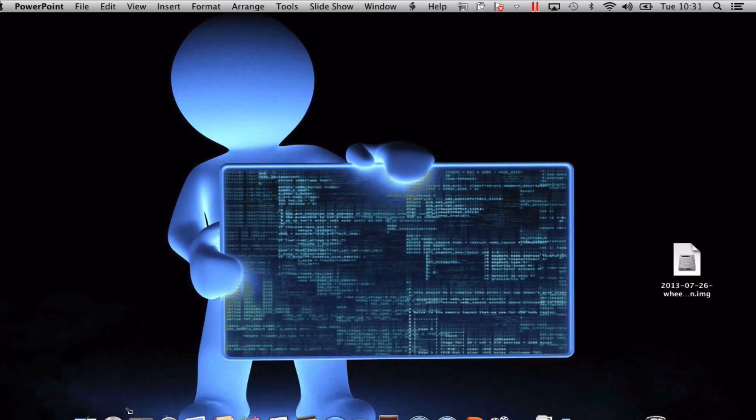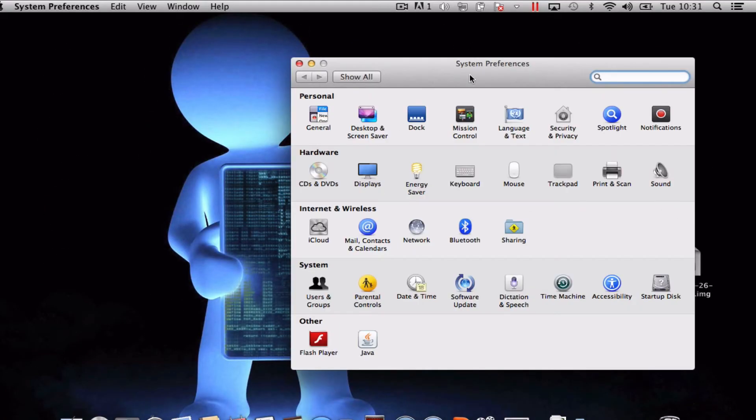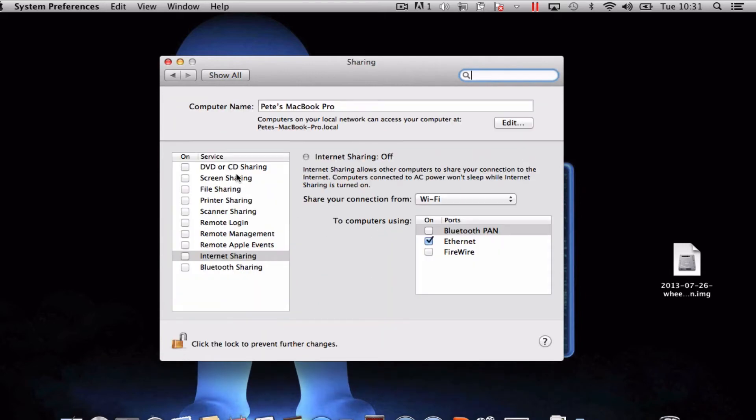The first thing you want to do is go to the Launchpad and choose System Preferences. Inside System Preferences you need to look for the folder called Sharing. Give that a click and you're looking for the option Internet Sharing.